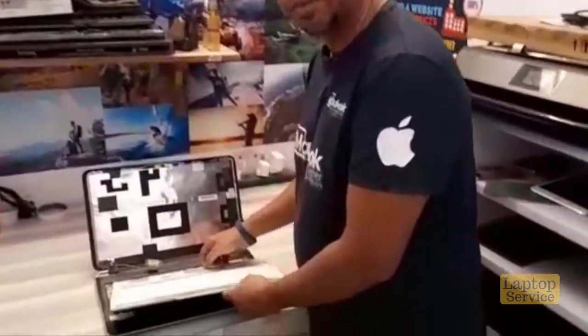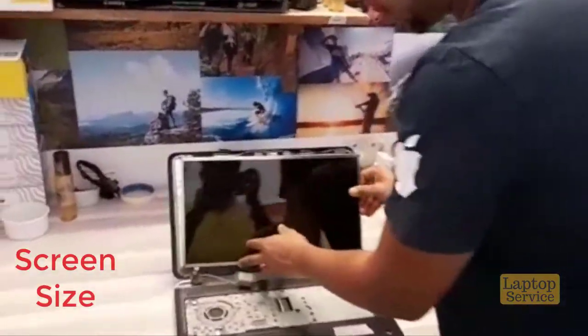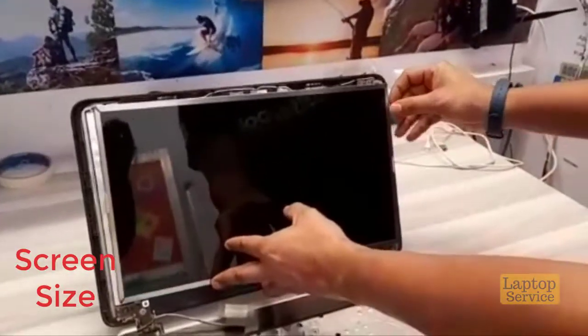When we have to change the screen for a laptop, we need to check a couple of things. First, size — we need to check that it matches. If it doesn't match, it's not going to fit.